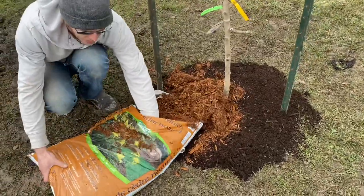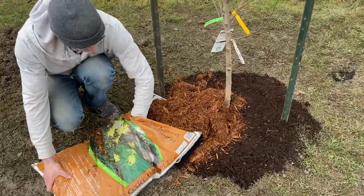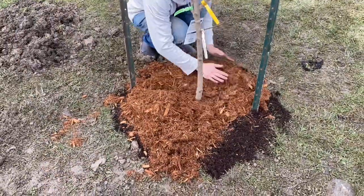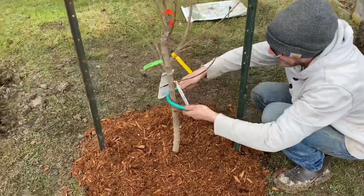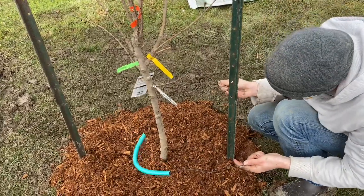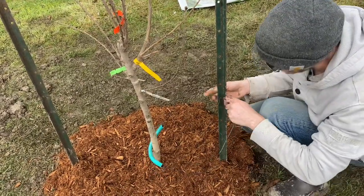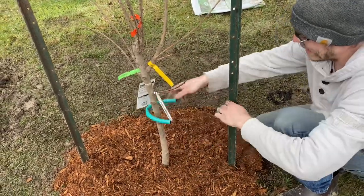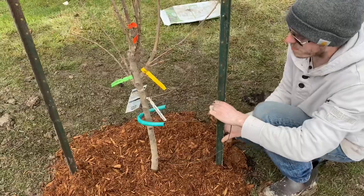We need about half of this bag of mulch, and we'll use the other half on our apple tree, which gives us a whole bag to top up in a couple of days as everything settles. The last step is making sure the trees are a little more secure. We purchased these rubber-hose tie-backs from a local greenhouse — it's a rubber hose on wire that threads through the T-posts to give a little more stability, one on either side — while still leaving room to move so the tree can develop a strong trunk.